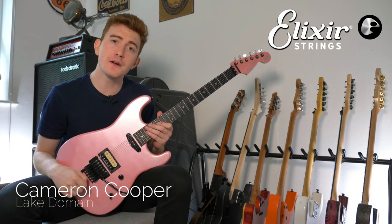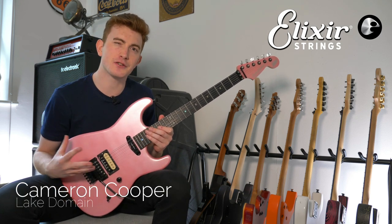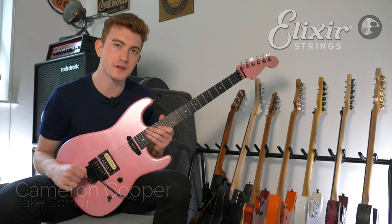Hey guys, how are we all doing? This is Cameron Cooper reporting for Elixir Strings, and today I am very happy to show you how you can make the pentatonic scale we all know and love extra sexy to spice up your solos by adding a couple of extra notes in there.